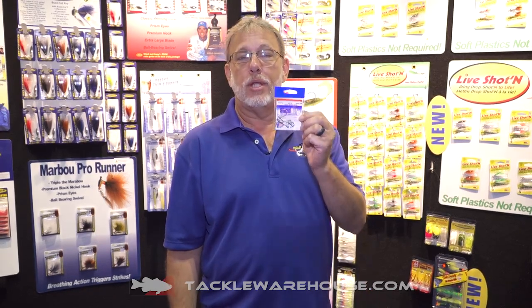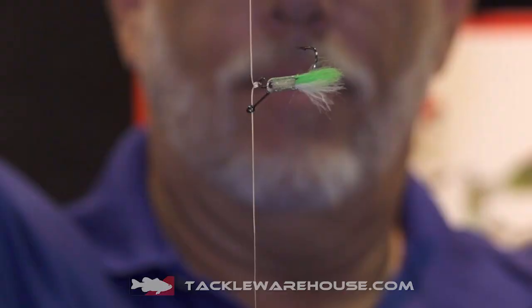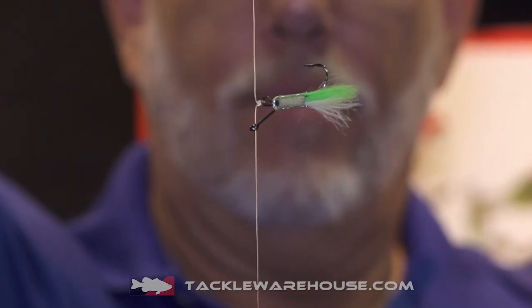I know you're all familiar with the standout hook, but we've done something really special with it. We've actually dressed it up so no more soft plastics are required. It's called live shotting.